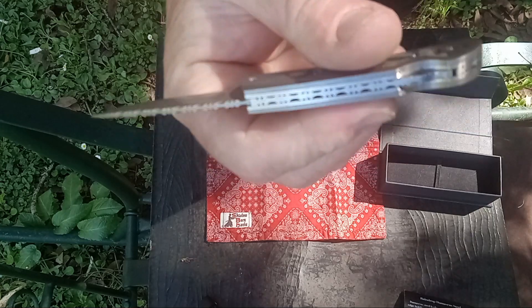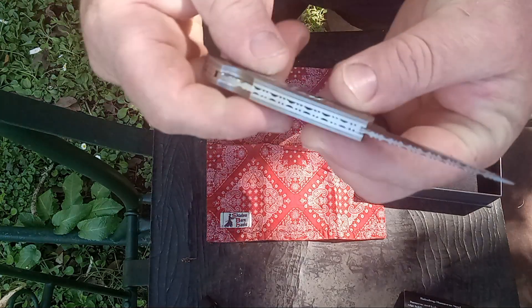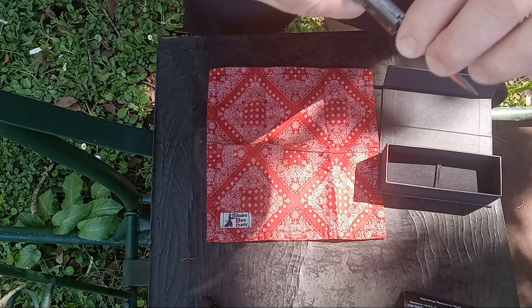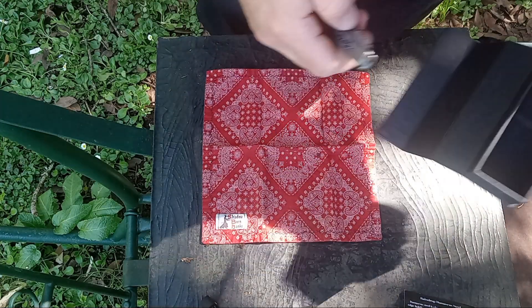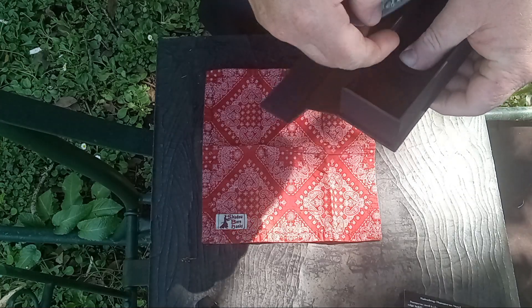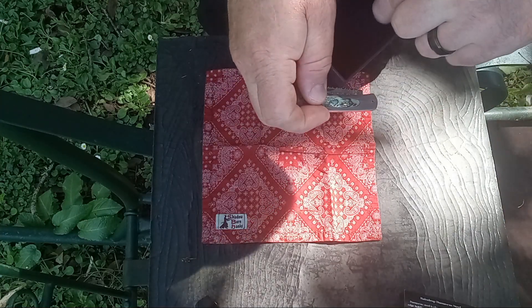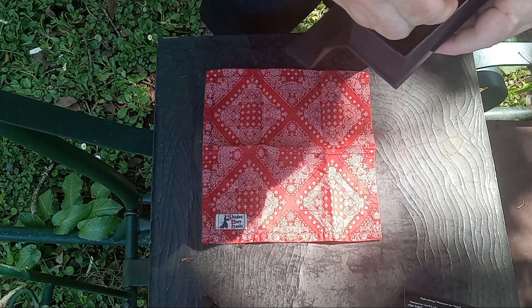We saw this and my wife had to have it, so she bought it for me. She already had a plan for Father's Day, which is a month away, but she likes to do it at the same time as Mother's Day. So there's one — which is an amazing gift, one that you wouldn't think she'd be able to top.